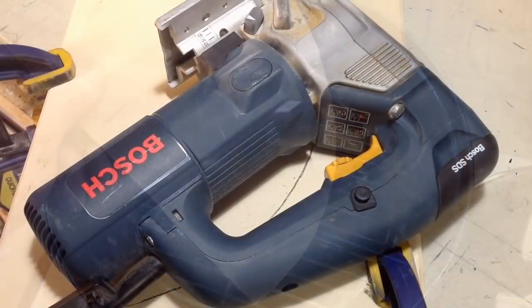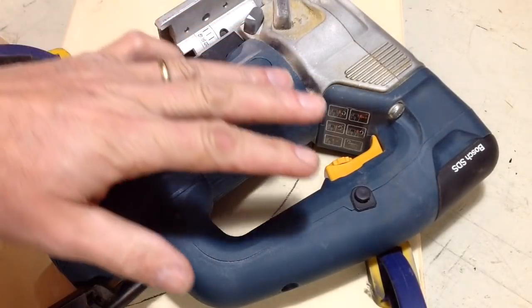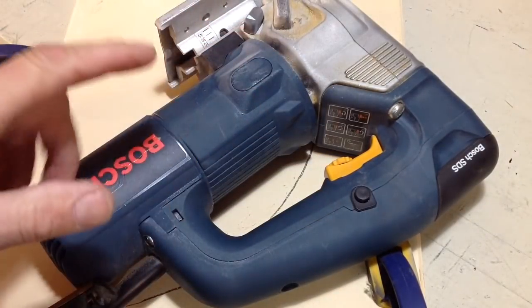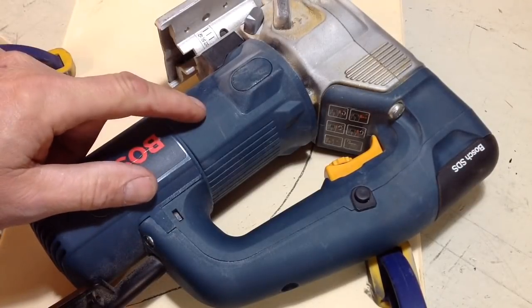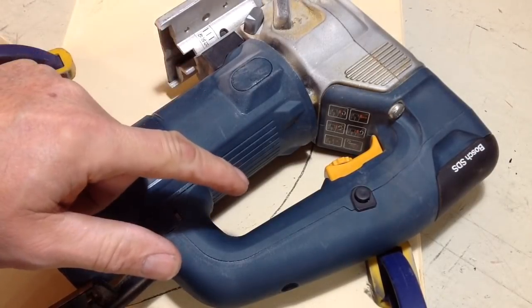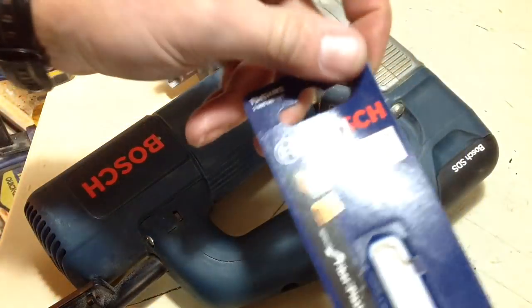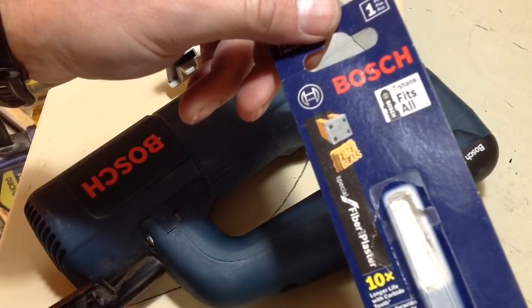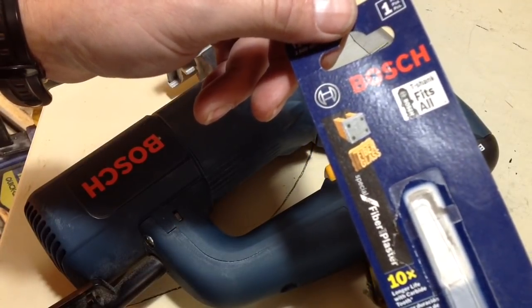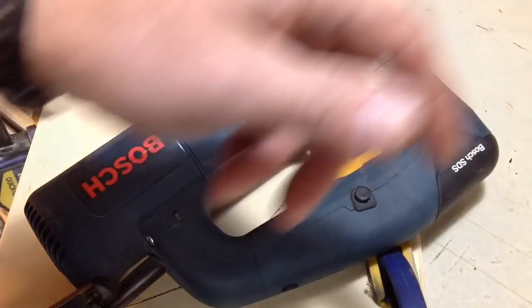We're just about ready to start cutting. Before I start — if you're not comfortable using power tools, don't do it. Make sure you follow the safety procedures for your power tools. This is going to create dust, so you'll want to wear a dust mask. If you're curious about the blade we're using, this is a Bosch blade for cutting cement board. I've used it before and it does a great job. Let's get to the cut.